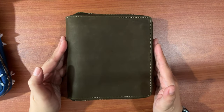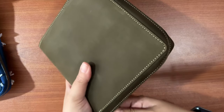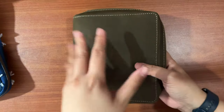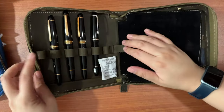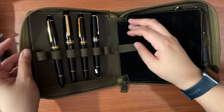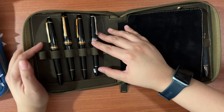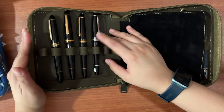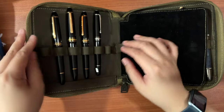This leather case is from Shibui, a local leather manufacturer. It holds my Montblanc pens — it can hold 12 pens, each in their own adjustable slots. Depending on the size of the pen you can loosen or tighten the slot, making the pens really secure and snug when you're moving around. That's why I chose this case for my Montblancs.